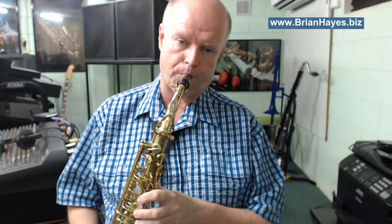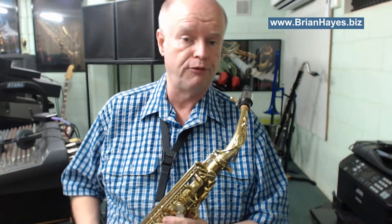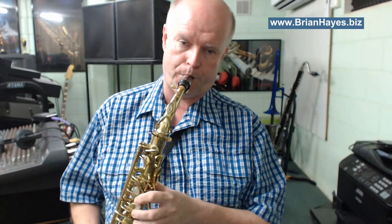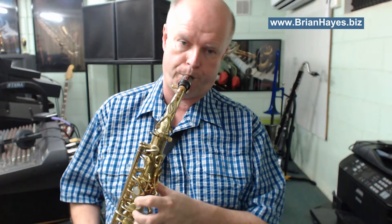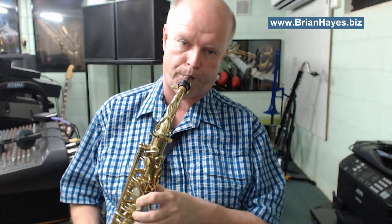You simply repeat that another two times — there's your first lap through a 12-bar blues in a minor key, just using three simple notes on the saxophone. I'll play the call and response: this is the first four bars of the blues, and then you do that another two times.